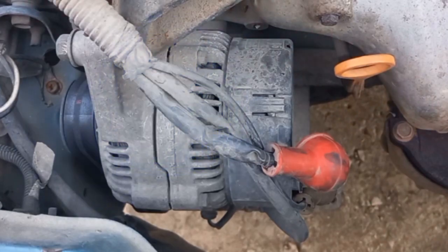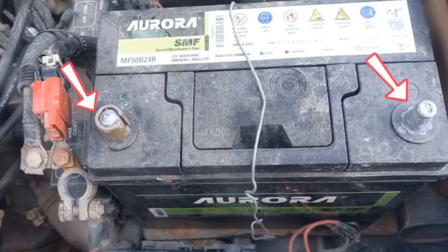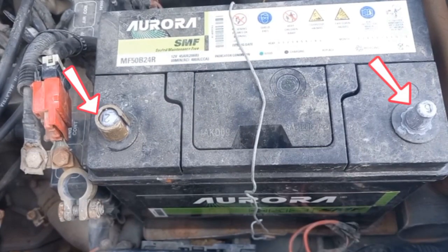Now testing this alternator internal diode. Disconnecting the battery, then testing the diode.